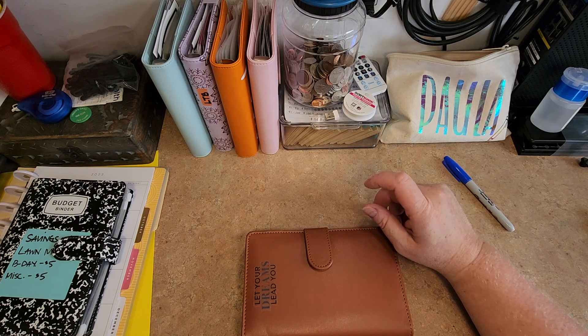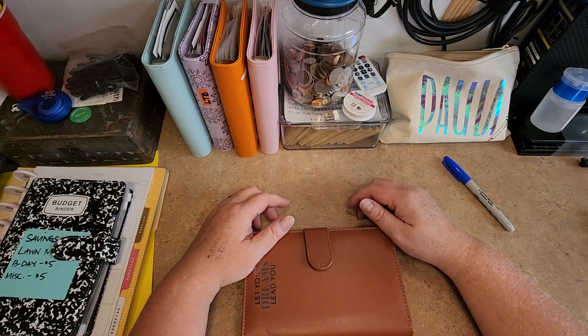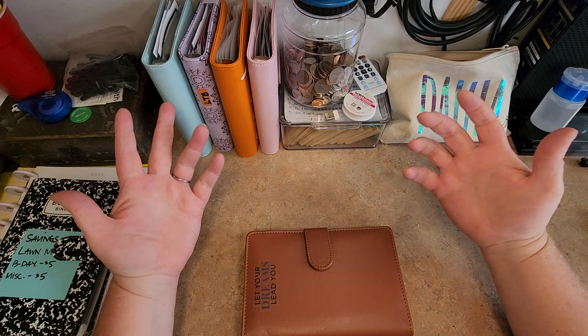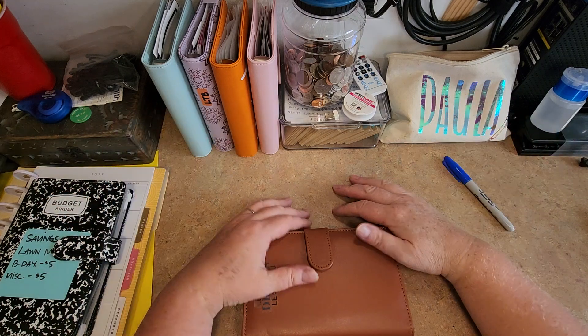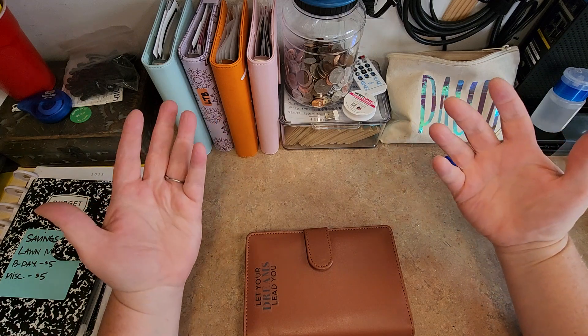I had something else I wanted to show you guys but I can't remember what it is. Anyway, well that's it for our bux challenge. I only had a couple dollars and I wanted to get those in there. Thanks for watching guys, we'll catch you on the next one. Bye.